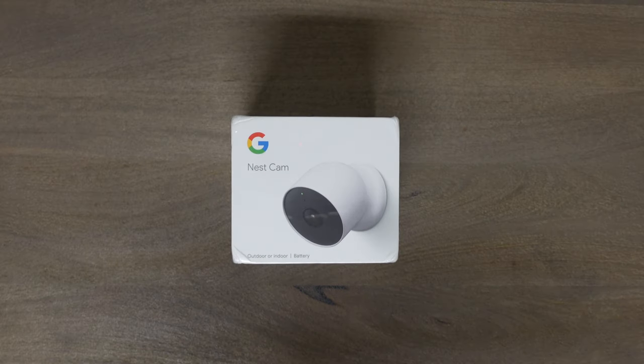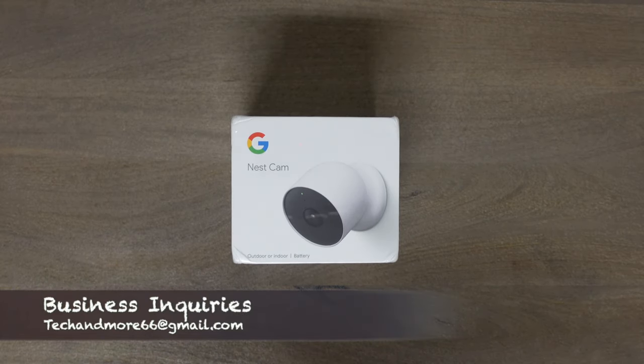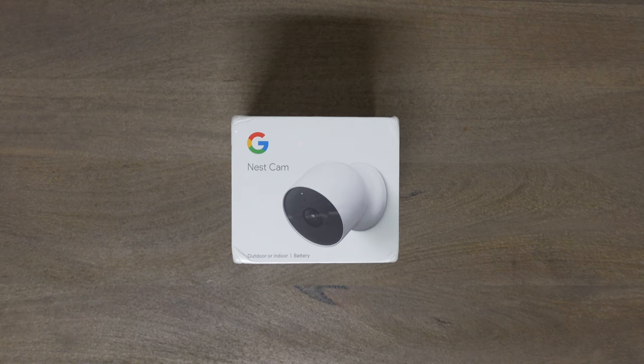Today we are going to unbox, set up, and review the Google Nest Cam — the battery powered version, good for outdoor and indoor use. It has a two megapixel color sensor, 6x digital zoom, up to 1080p at 30 frames per second, HDR encoding, a 130-degree field of view, a speaker and microphone, six high powered infrared LEDs for night vision, and a one meter charging cable included.